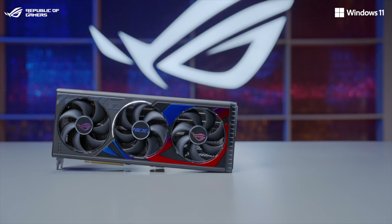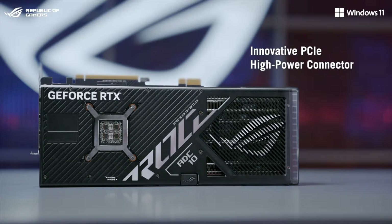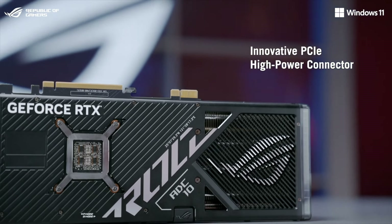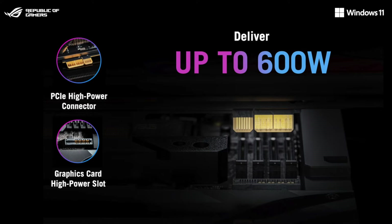Next, we have the ROG Strix GeForce RTX 4090 BTF graphics card. It retains all the powerful features of the standard ROG Strix RTX 4090, and now features a high-power PCI connector that is compatible with the new graphics card high-power slot on the ROG BTF motherboard.